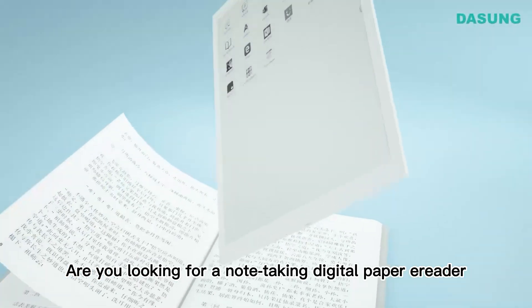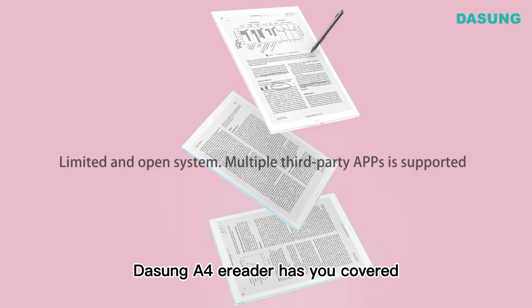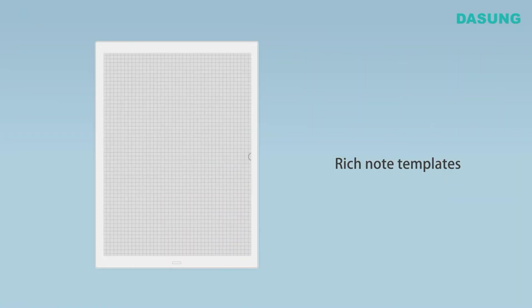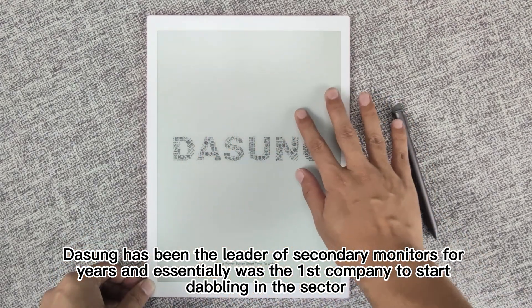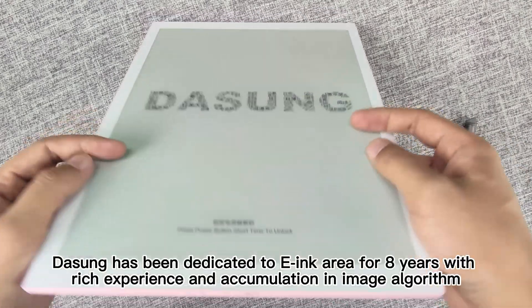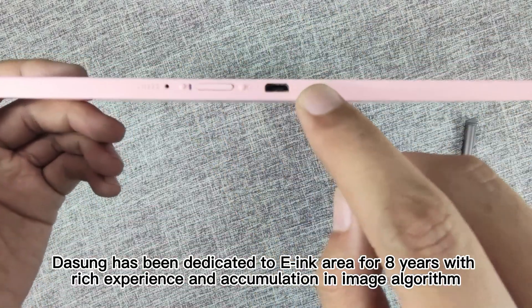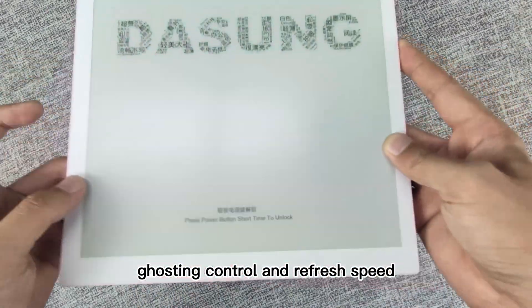Are you looking for a note-taking digital paper e-reader? Look no further — Dasung A4 e-reader has you covered. Dasung has been the leader of secondary monitors for years and essentially was the first company to start dabbling in the sector. In fact, Dasung has been dedicated to the e-ink area for eight years, with rich experience and accumulation in image algorithm, ghosting control, and refresh speed.